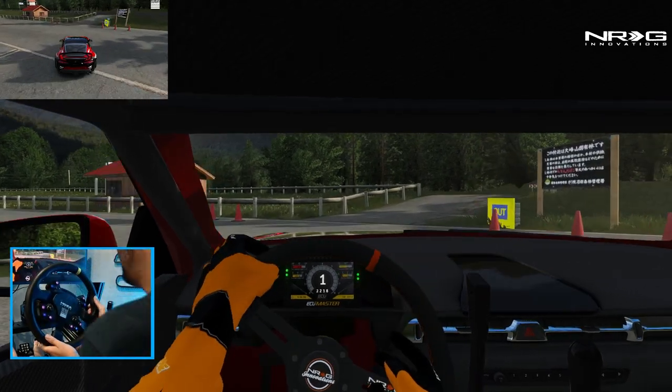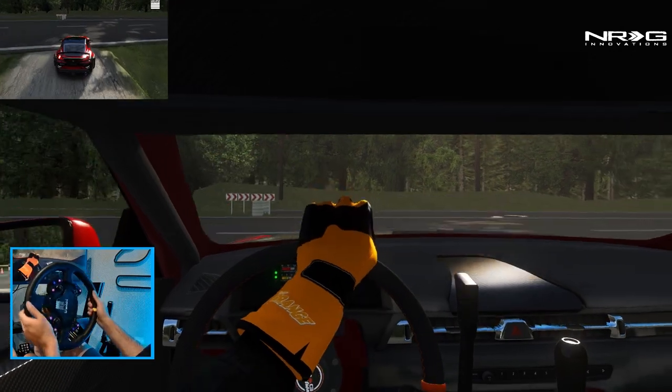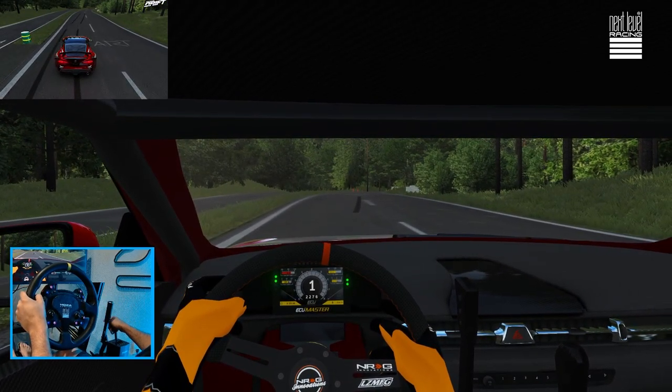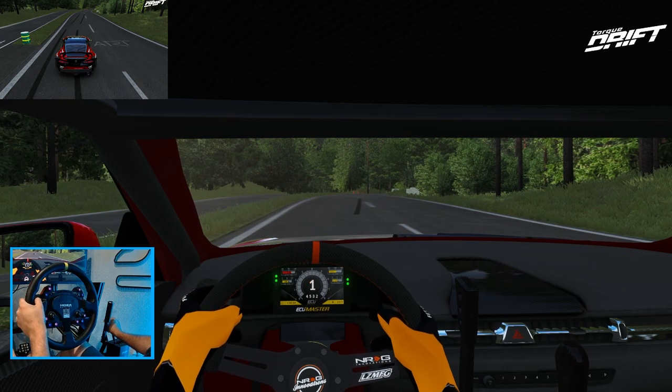The car is so loud. We're going to see if we can have a little bit of fun with it, and of course we're going to run it on this toge road and see what we can do with it. I'm not sure how this is going to react, but we're going to find out.